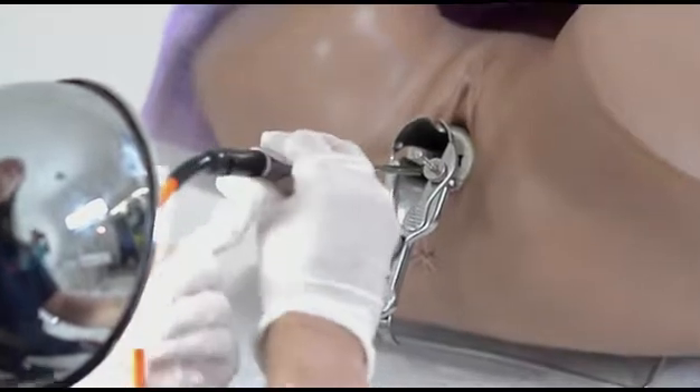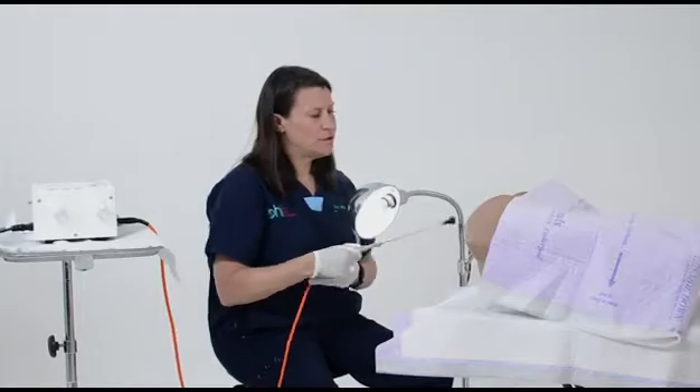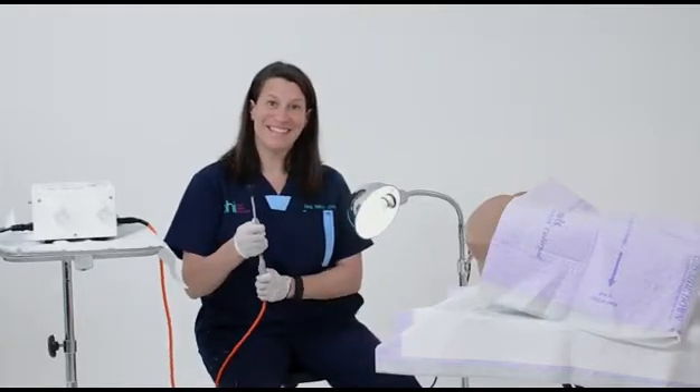Next, you take it out, and your patient is treated — and that's it.